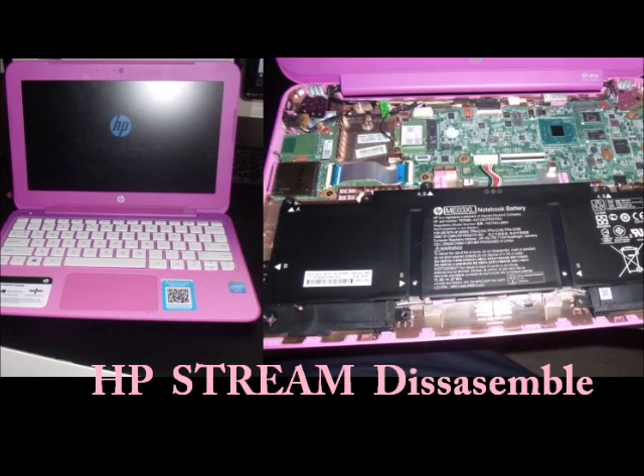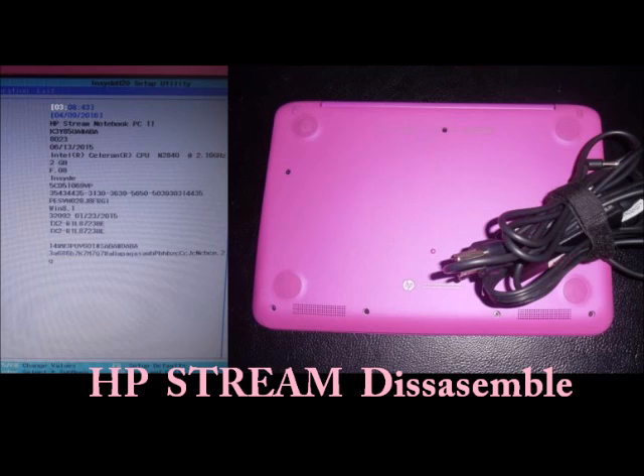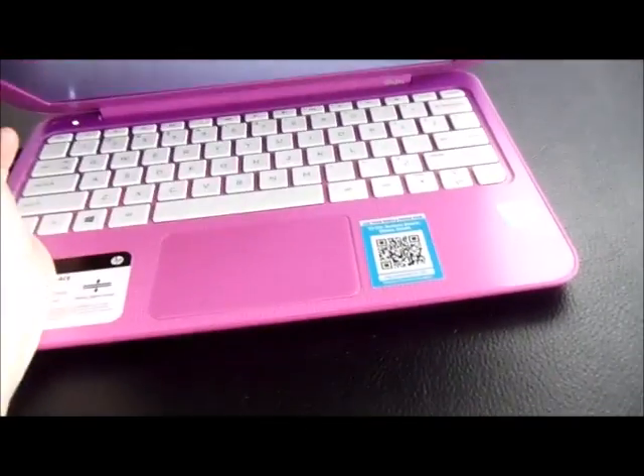In this video I want to show you how to disassemble an HP Pavilion Stream laptop. This would work with HP Stream 11 or 13, or any Stream model. You cannot upgrade the RAM, and the majority of these are 2 gigs, which is pretty low. You can replace or upgrade the SSD hard drive, though it's a little more difficult and complex for the Stream compared to other laptops. I'll go into detail about that at the end of this video.